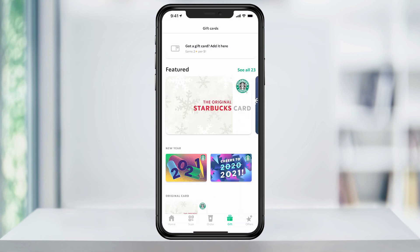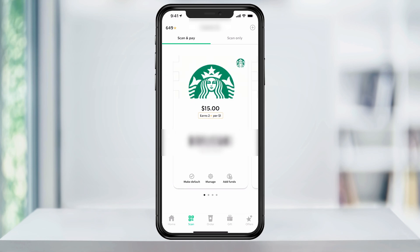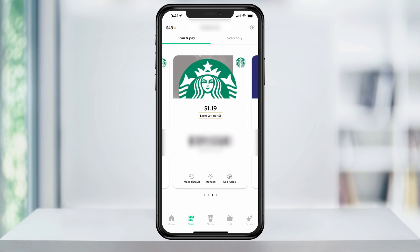Now that you have all of your gift cards added to your account, tap the scan button on the bottom menu. Here, you can scroll through and see all of the cards on your account. If you don't already have a main card, you can choose the first one to be it. The third card in my account is my main card, so I'll transfer everything to that.